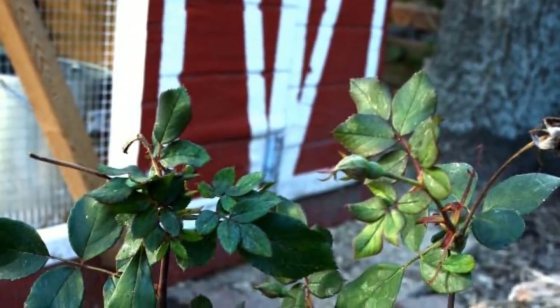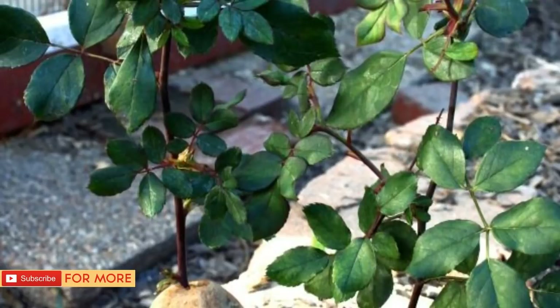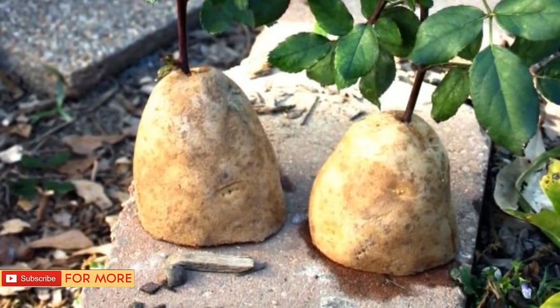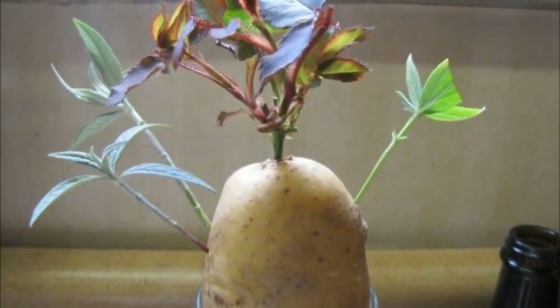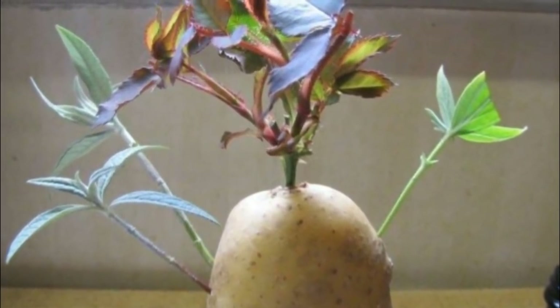There are a number of people all over the internet who have tried this method of growing roses to great effect. Here's one example of roses in the middle of the growing process, and here's another one. This person even used a mason jar full of soil in order to grow their blooms — it's not as elegant, but if it gets the job done, then who are we to criticize?